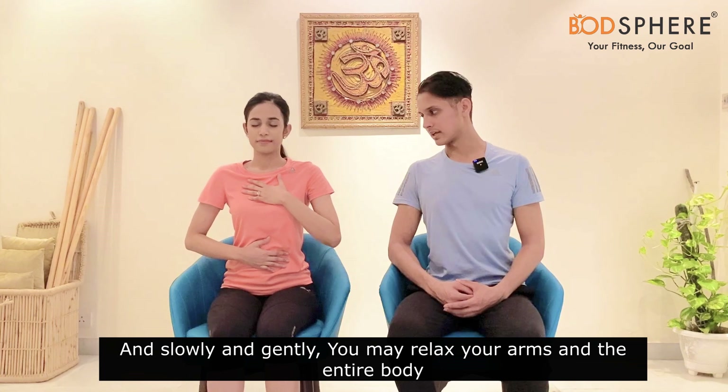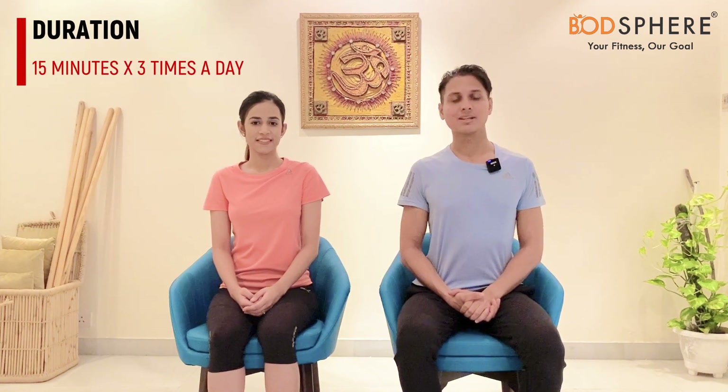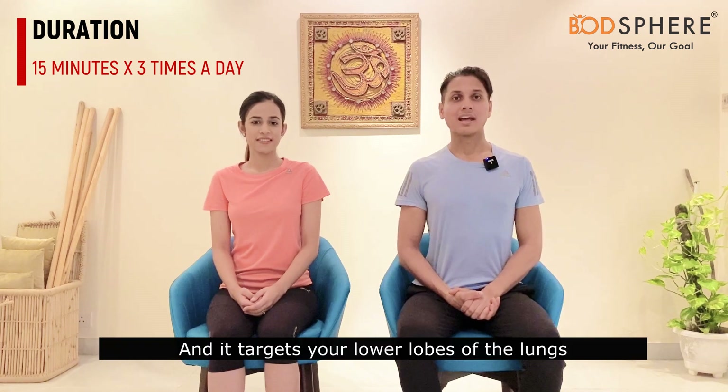Slowly and gently relax your palms on your thighs. So this was all about diaphragmatic breathing. You can practice this technique for 15 minutes, three times a day, and it targets your lower lobes of the lungs.